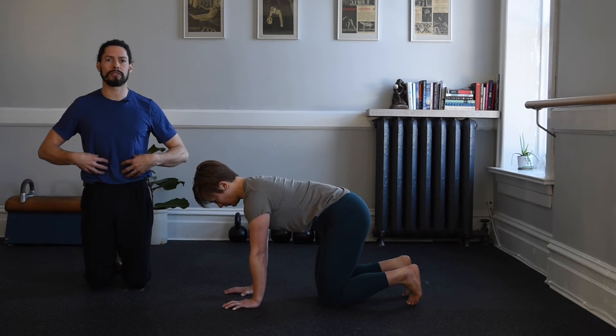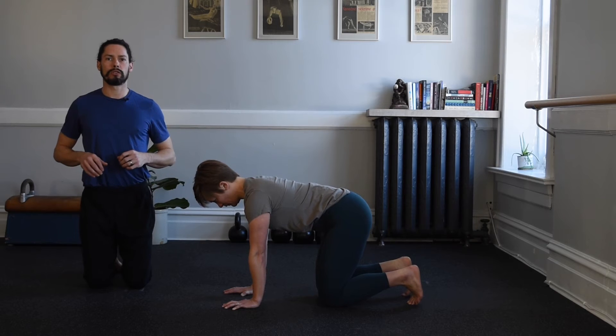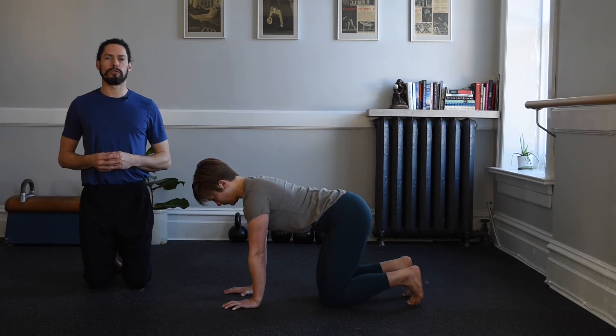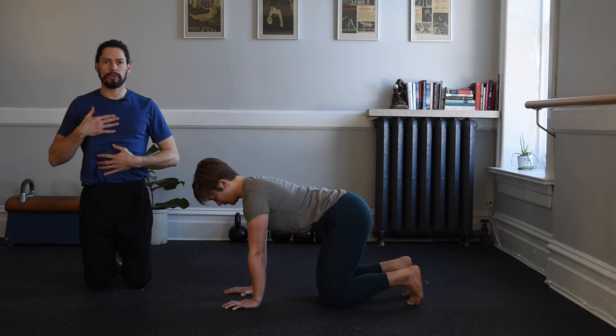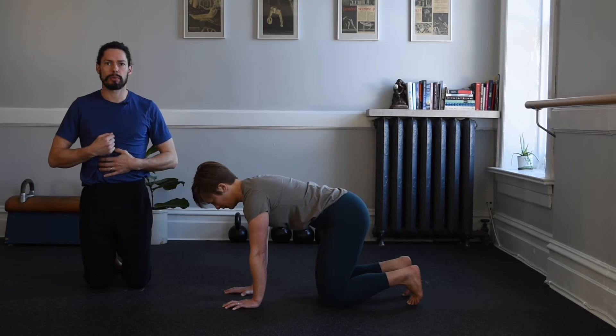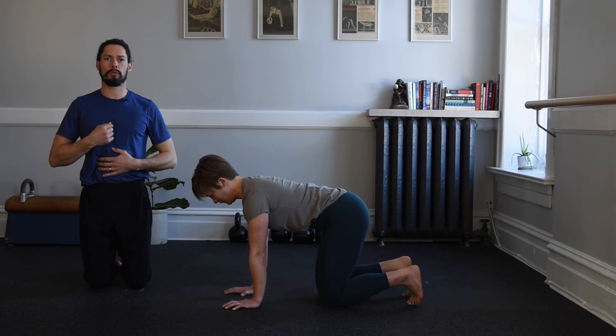Flex around the back, press hands forward, and return to a neutral position in between those two ranges. Next, the rib cage — pull the rib cage onto those hips, feel an abdominal brace, and then press your sternum forward without changing the position of your head.